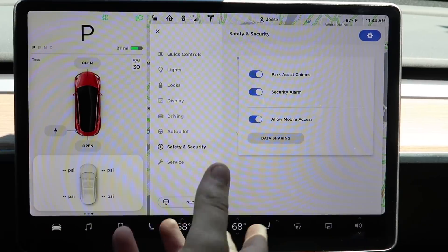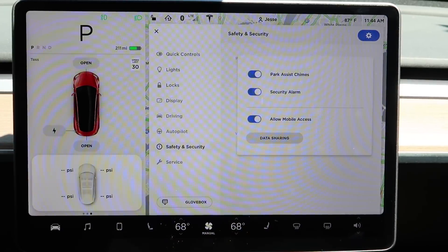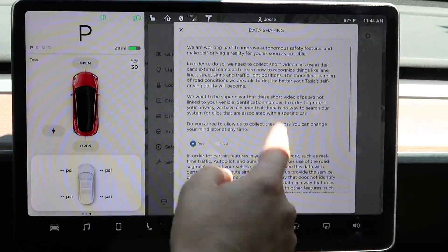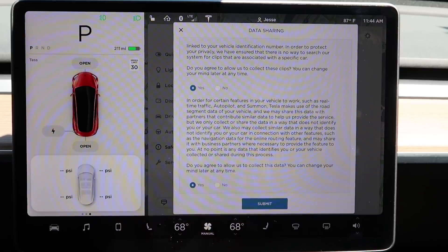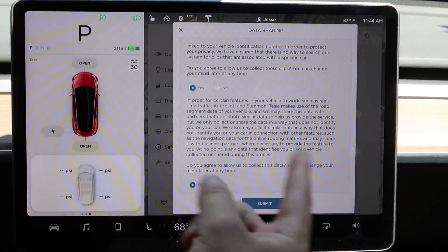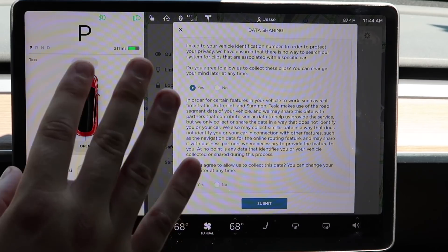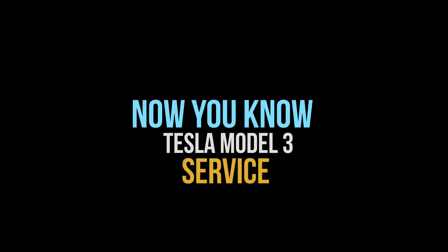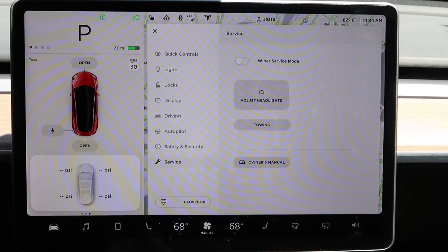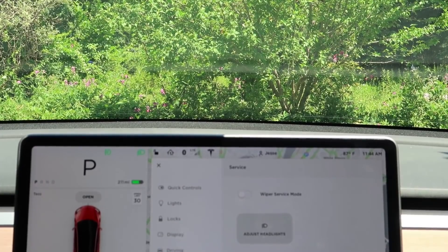Allow mobile access means your phone can unlock the car — it's important to keep this one on. Then data sharing allows you to say yes or no to the collection of your driver data to send to Tesla. Totally up to you.